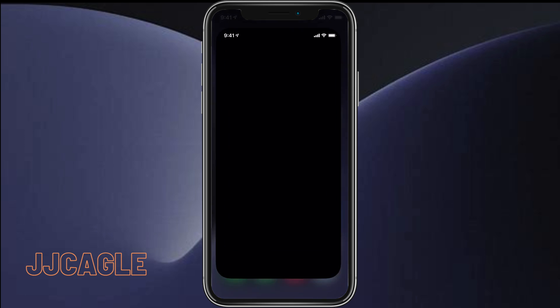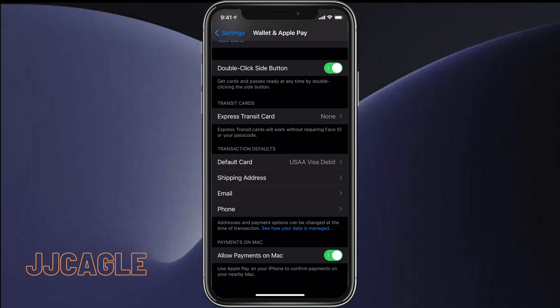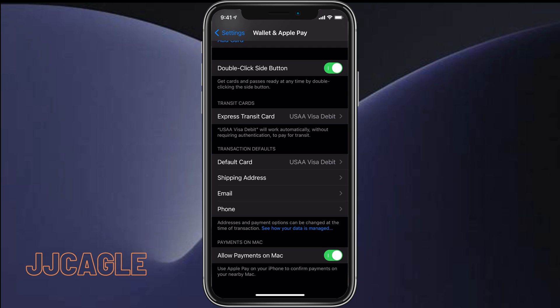To enable this, go to Settings, then Wallet and Apple Pay, and scroll to the bottom where you'll see Transit Cards. You can choose your Express Transit card — I'll just choose this card. It'll authenticate with Face ID, and then that will be your Express Transit card and you will not need Face ID to pay with that card.